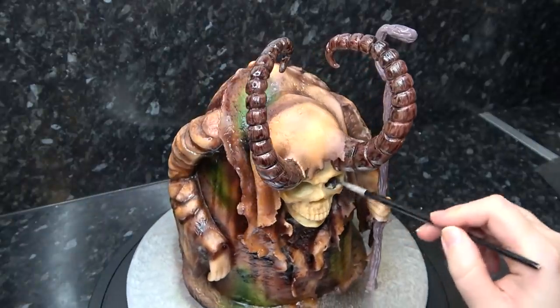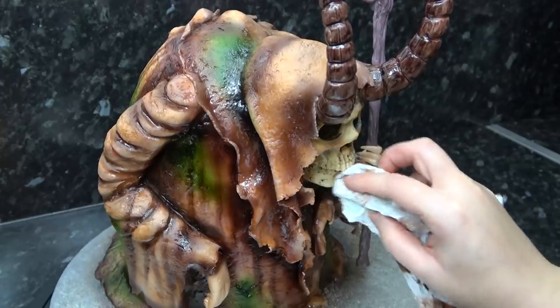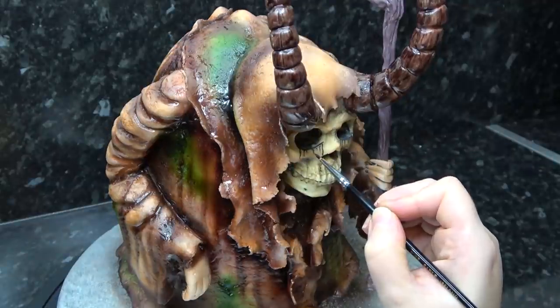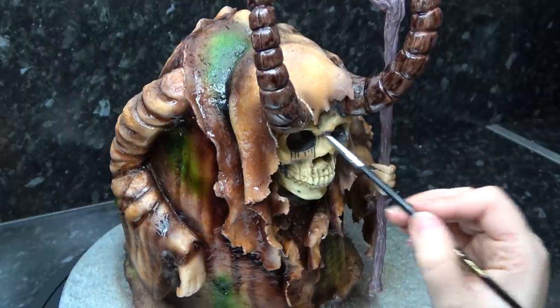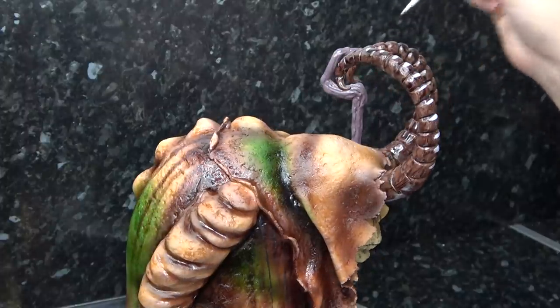I'm using black gel with white powder added to paint in the eye sockets, and also adding drips coming from these just to make him extra creepy. I then went in with white dust mixed with water to highlight parts of the horns.